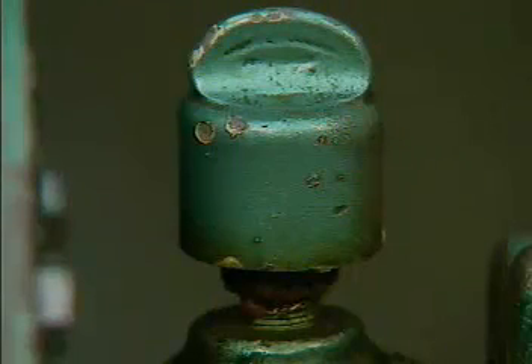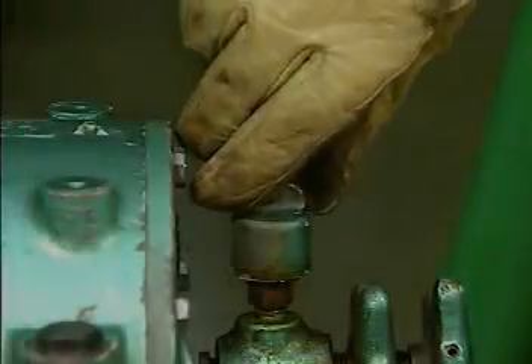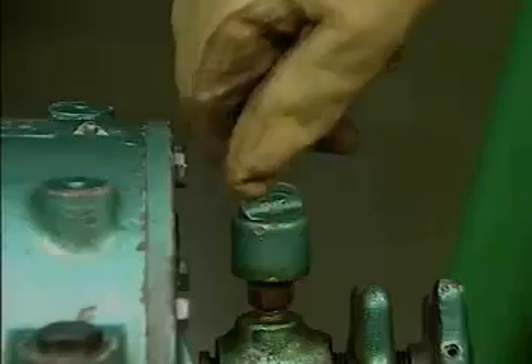Another way to lubricate a bearing with grease is to use a grease cup. A grease cup is a threaded container with grease in it that is mounted on the bearing housing. The top of the cup is turned to force the grease into the bearing.